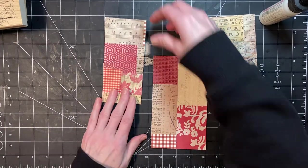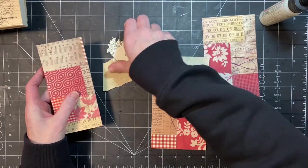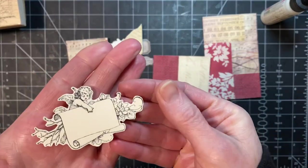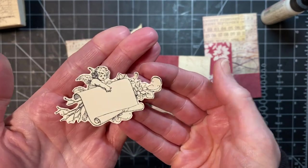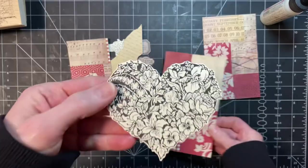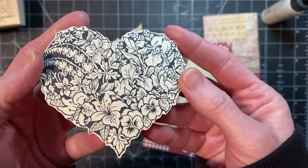I will now show you how the images turned out. So this is the little cherub dude, and then I have this one — I love this, I was really pleased with how this one came out.